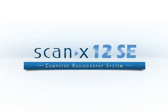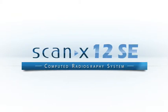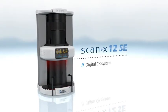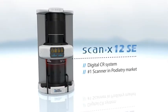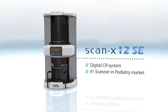Introducing the ScanX 12 SE, manufactured by AllPro Imaging, the number one selling digital solution in the podiatry market for the last 10 years and counting. The ScanX 12 SE gives you the flexibility and durability to enhance your practice for years to come.